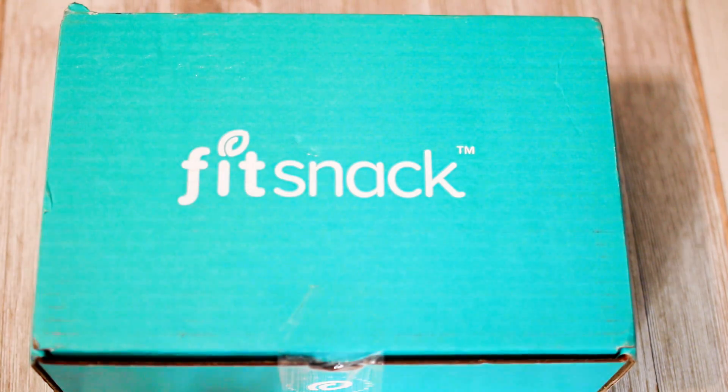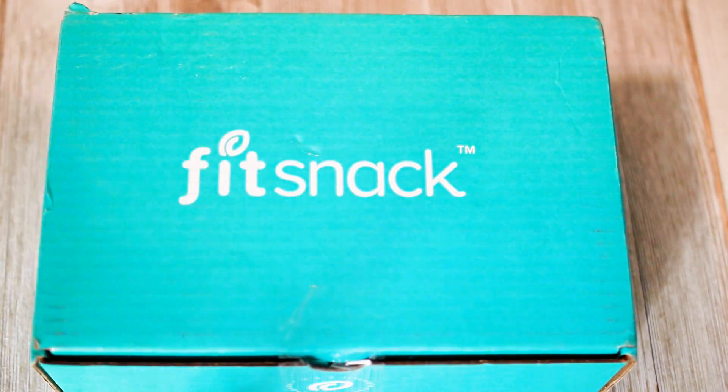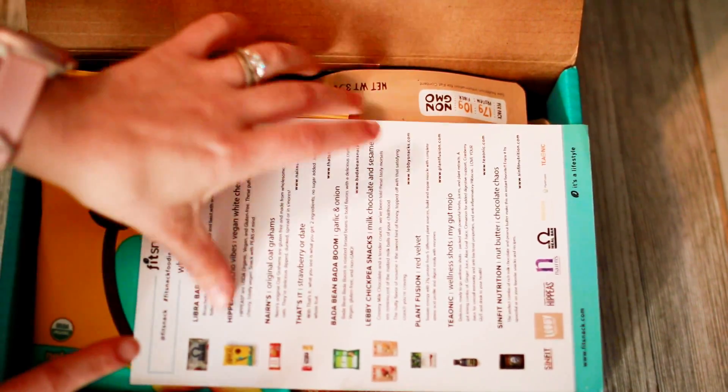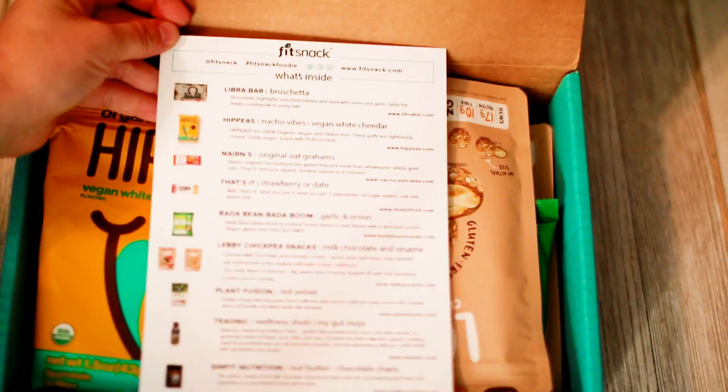Let's get started. You can expect your box to show up in the mail like this, with your shipping label on the opposite side of the box. This is exactly how it comes — you can see it's still sealed up. I'll go ahead and open that for you and get our box open.